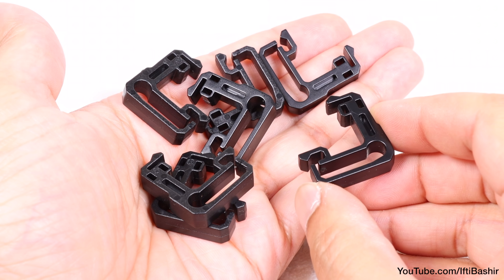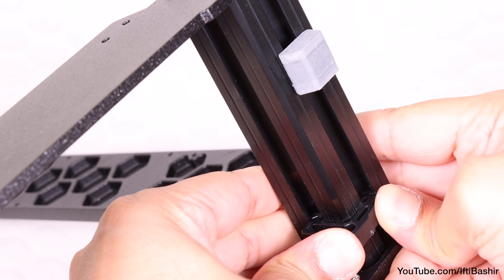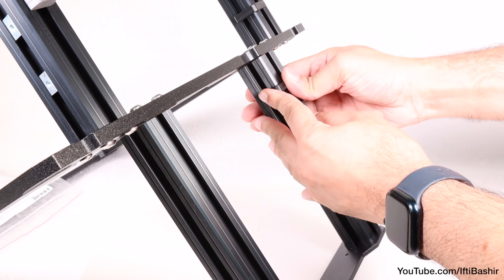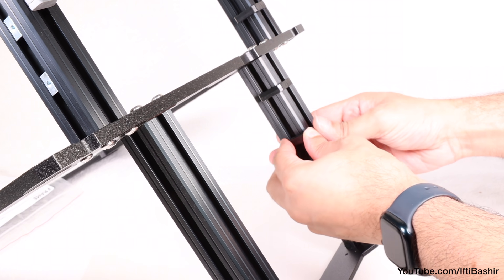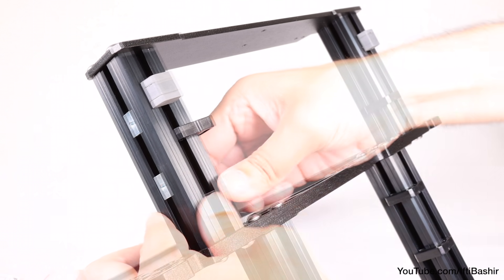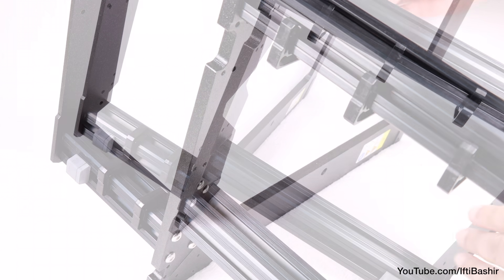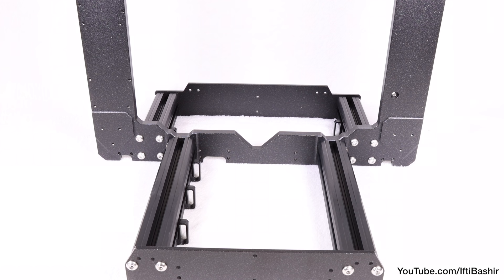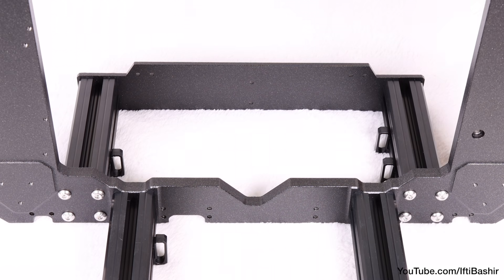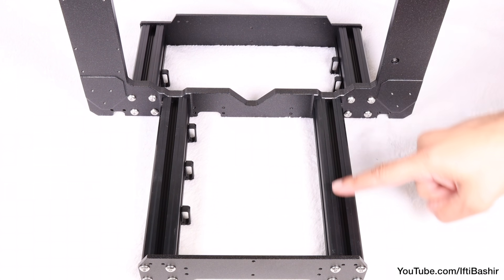Onto cable clips next — six in total. These are installed by inserting the hook end of the clip into the bottom of the extrusion, before pushing the opposite end around the corner and down into position, where it should snap into place. Positioning and orientation is important here: one clip on the rear left side, three clips on the front left longer extrusion, and the final two clips to the right side shoulder extrusion. Note all clips must be installed facing inwards towards the center of the frame. The only leg with no clips is the front right.